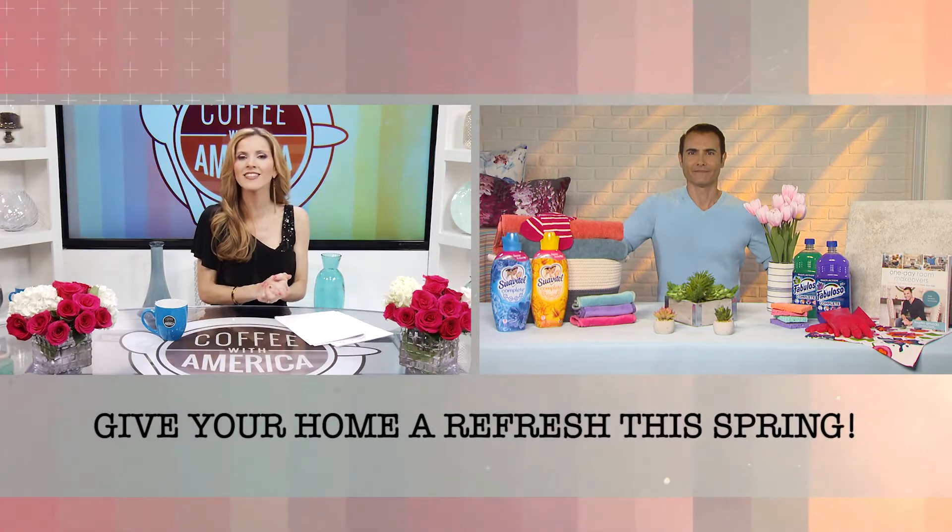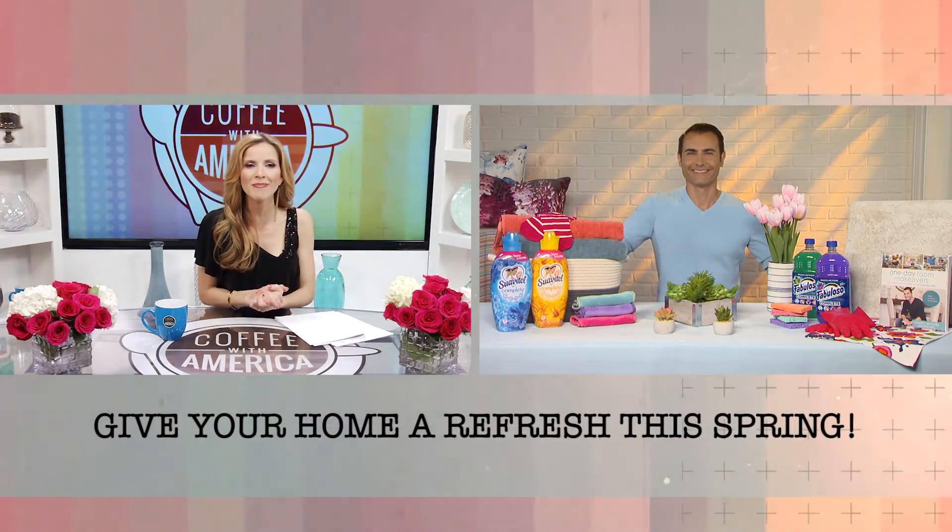Spring is a time to pack up the old and usher in the new. With some creativity, open-mindedness, and a little elbow grease, you can clean out and update your home without breaking the bank. And here to help us out is DIY and design expert, Martin Amado.